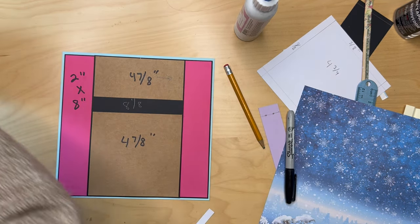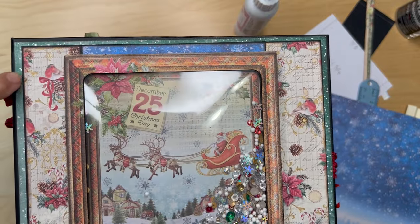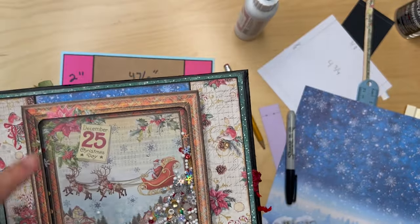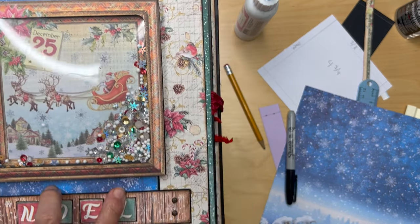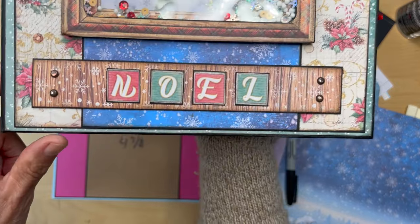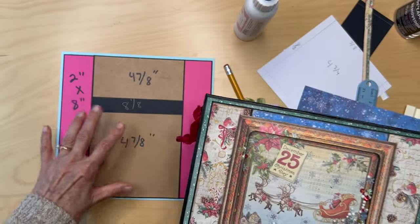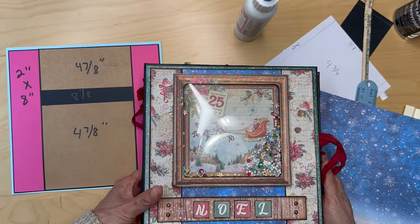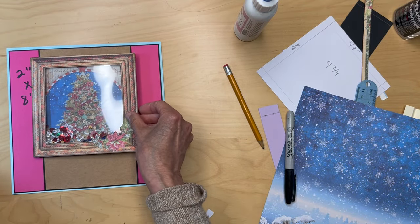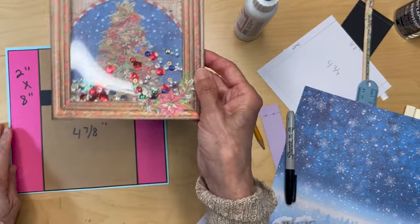Let me show you what it's going to look like. You have the green reveal all the way around, the blue paper here and here as a blue strip, and then the bird paper here. You can see how the bird paper goes — blue bird paper. That's the way it should look. Once you put the shaker card over it, it will cover the part that doesn't have the blue paper.